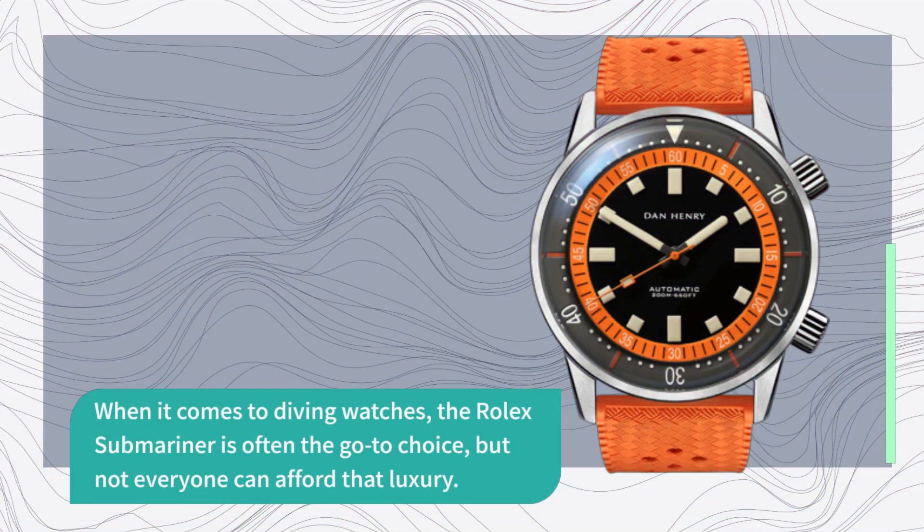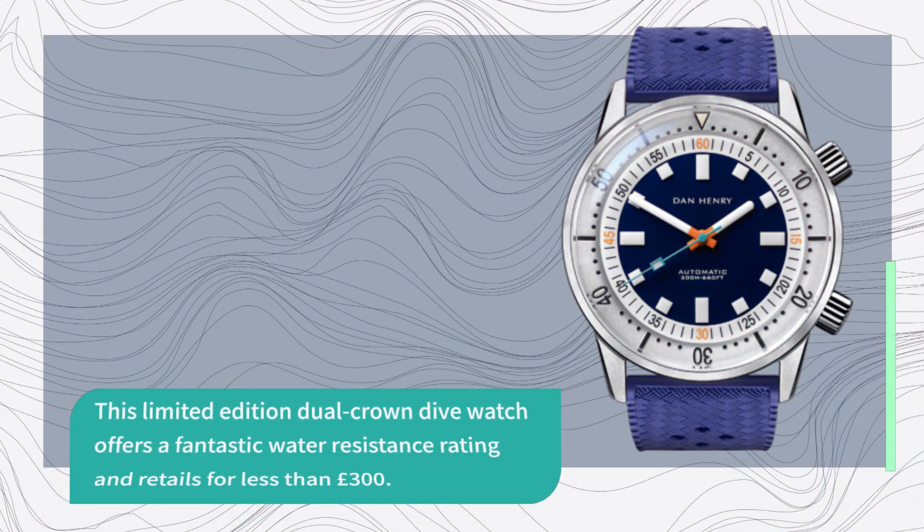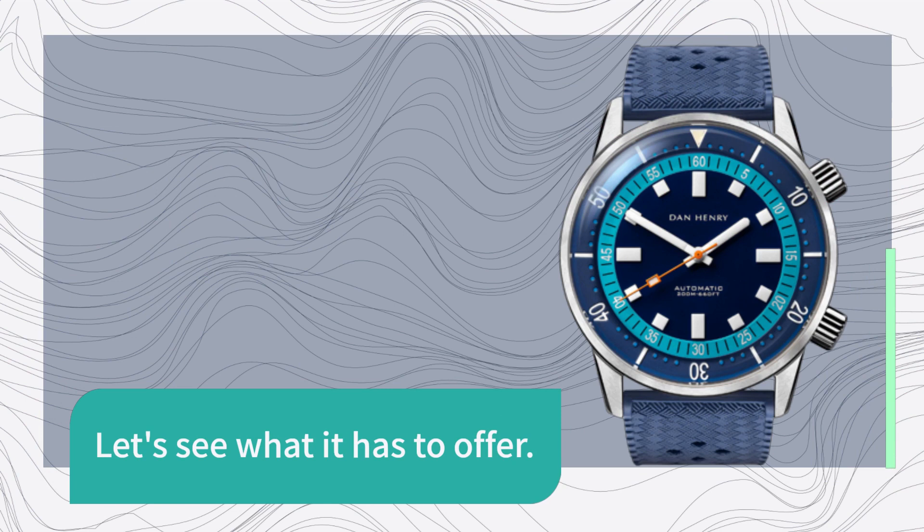When it comes to diving watches, the Rolex Submariner is often the go-to choice, but not everyone can afford that luxury. That's where the Dan Henry 1970 comes in. This limited edition dual crown dive watch offers a fantastic water resistance rating and retails for less than £300. Let's see what it has to offer.